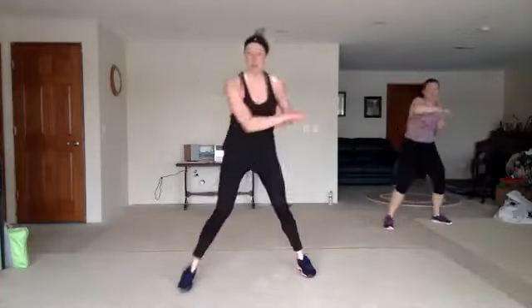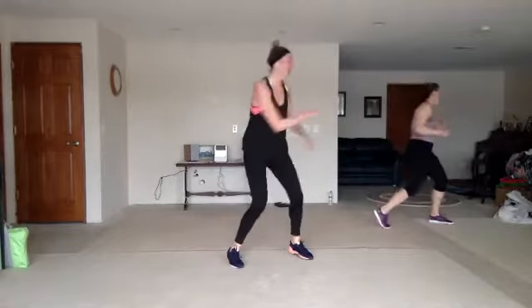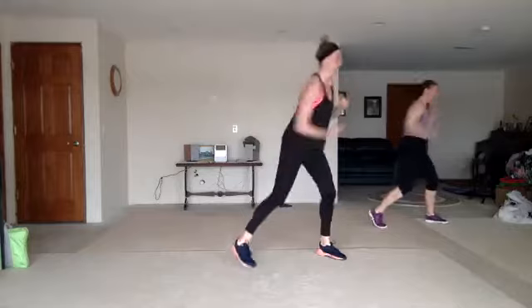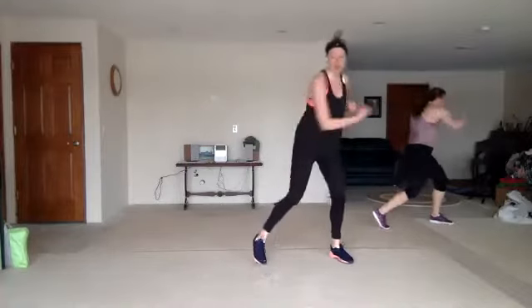Four crosses up, zigzag back. Jab cross, pump or speed bag. Good. Jab cross, hook up. Two knees. You can just do jab cross and take out the hook up if you want — that's an option.